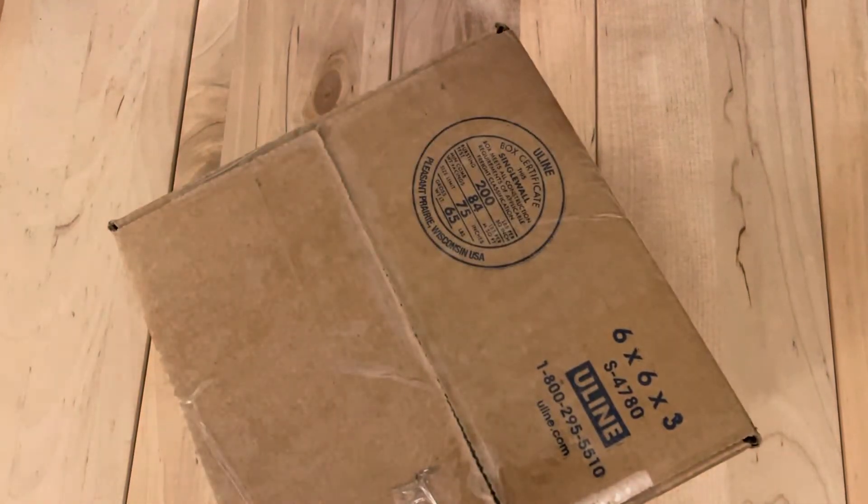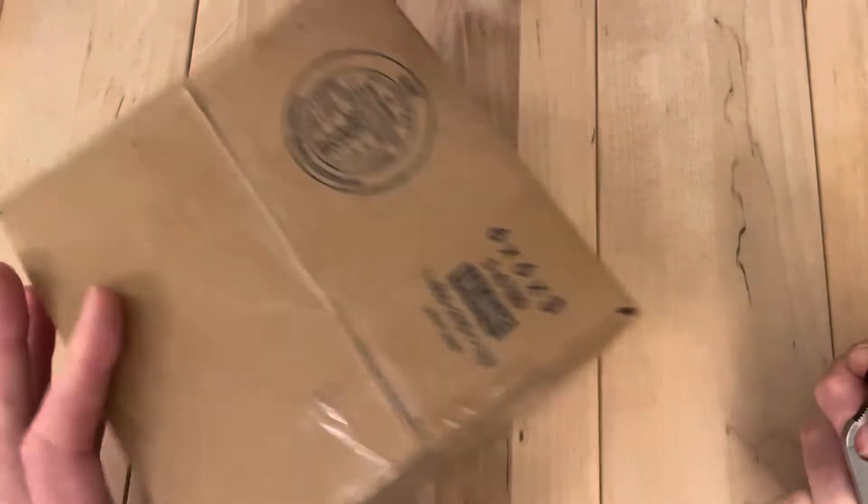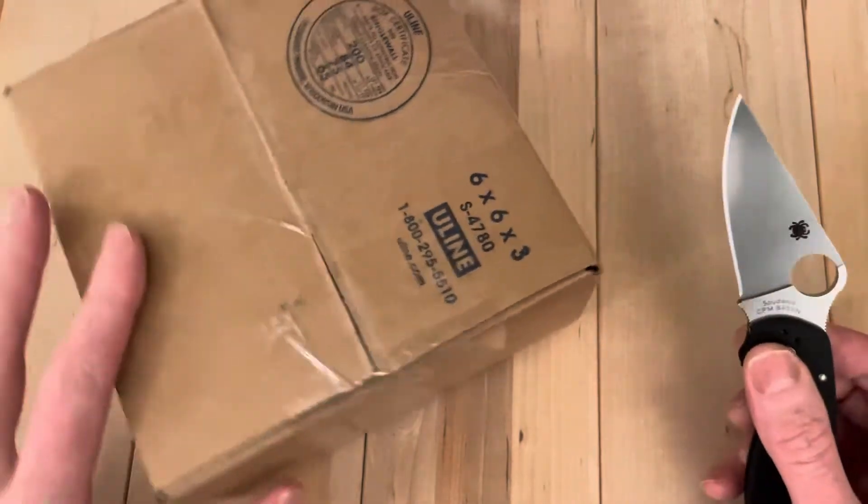Hey, welcome back. It was Black Friday this week, and I bought a bunch of knives that I probably didn't need, but further rounded out the collection. So let's get into it.